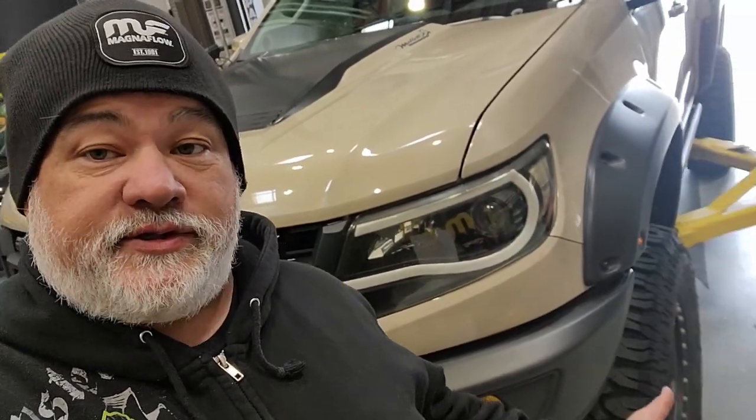Hey, it's Rich, and today we're going to be talking about how to remove and reinstall a headlight assembly on a 2015 to 2022 Chevy Colorado. As you can see behind me, this is an AEV ZR2 Bison. There are a few differences between the two — a ZR2 versus a non-ZR2, and a ZR2 versus a ZR2 Bison.